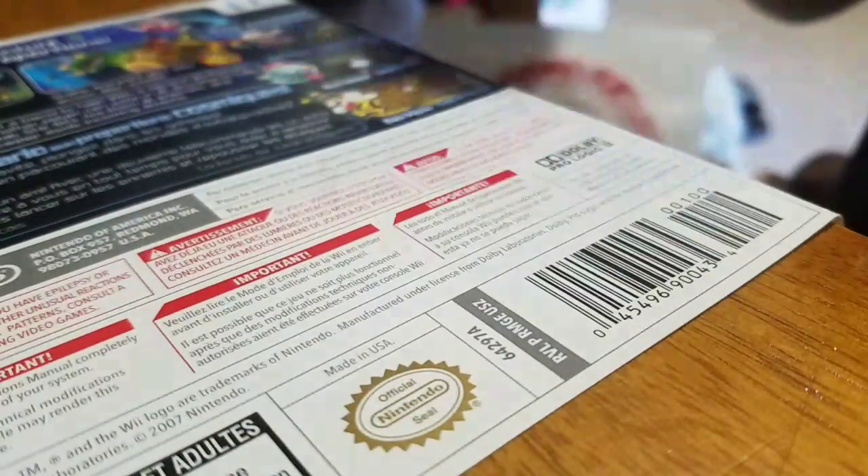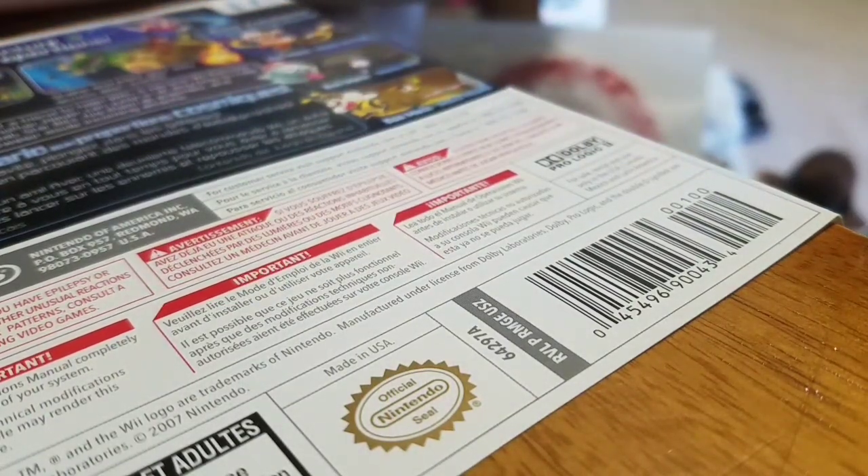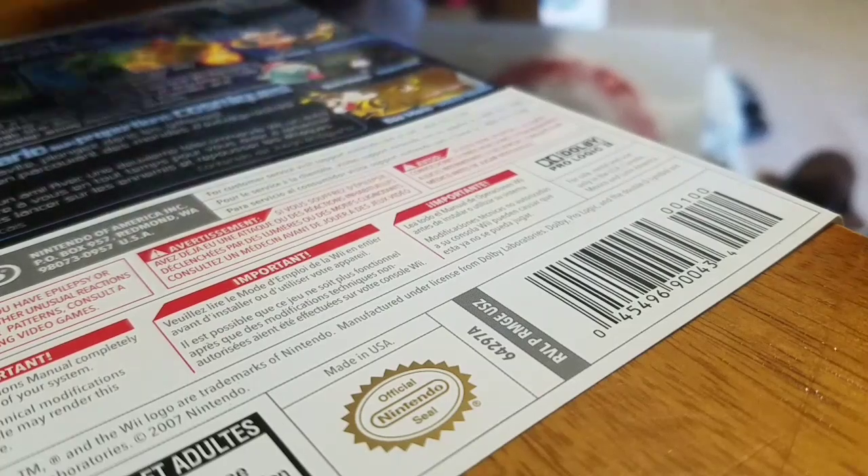That's how you remove stickers on game cases. That's it for this video. Hope you guys enjoy it, and I'll see you guys in the next one. Peace, bye.